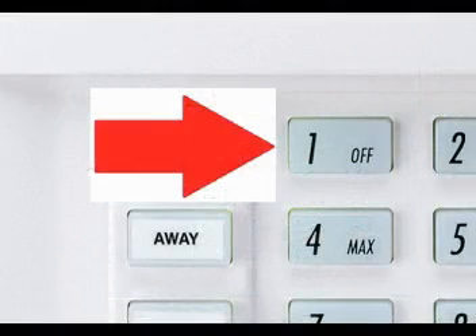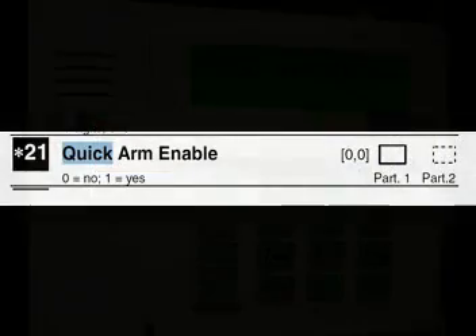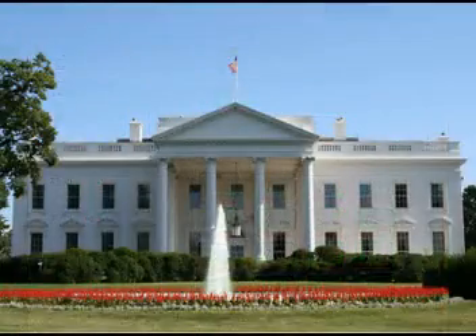Just in case you're wondering why I'm making this point — let's say you arm your system with quick arm enabled, then you take your brand new security code and try to disarm it, and your old code doesn't work because you tried changing it. You'd be stuck in a house with an alarm system you can't disarm.